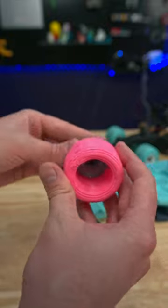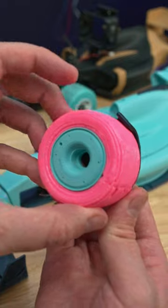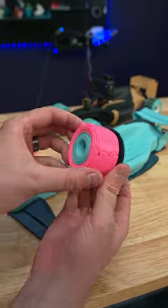I press fit them into the rims and these wheel covers will look something like this. I love how bright and colorful this design is turning out.